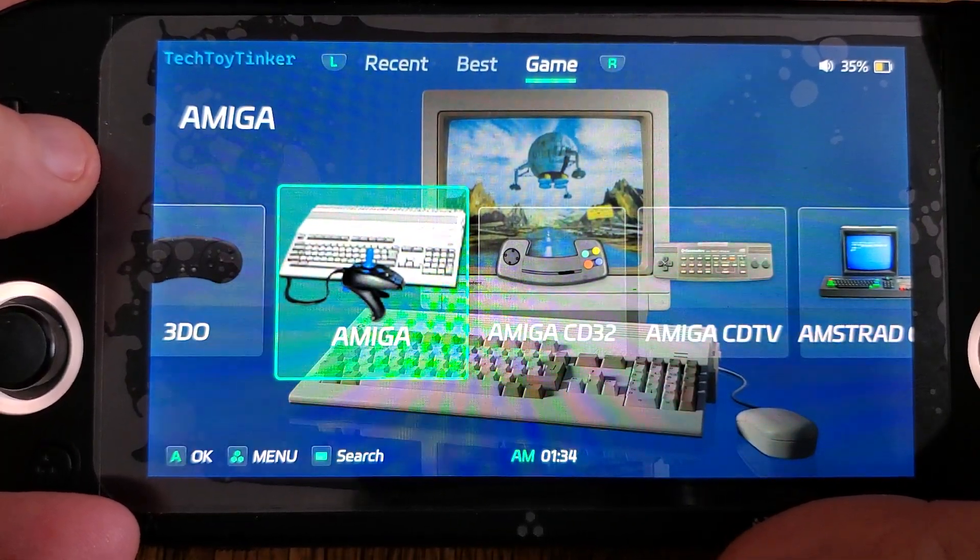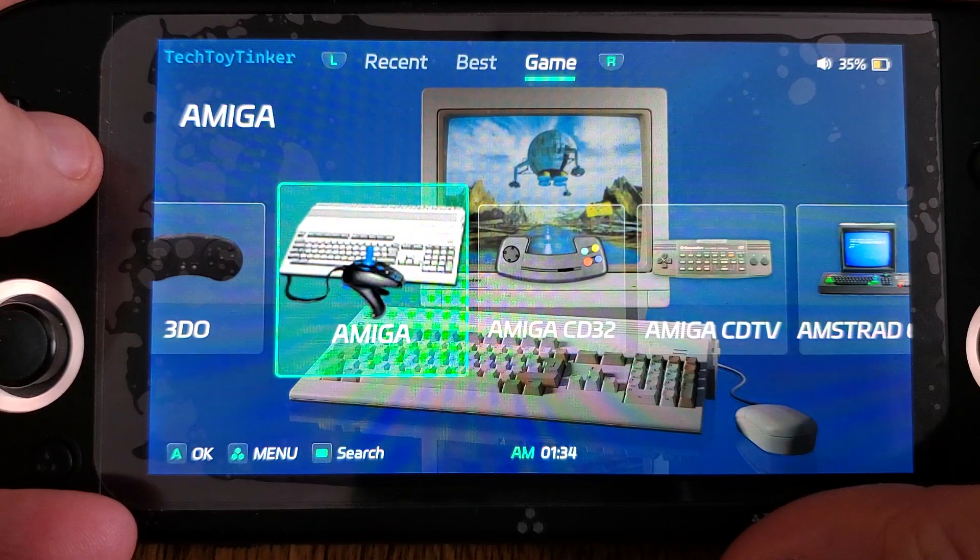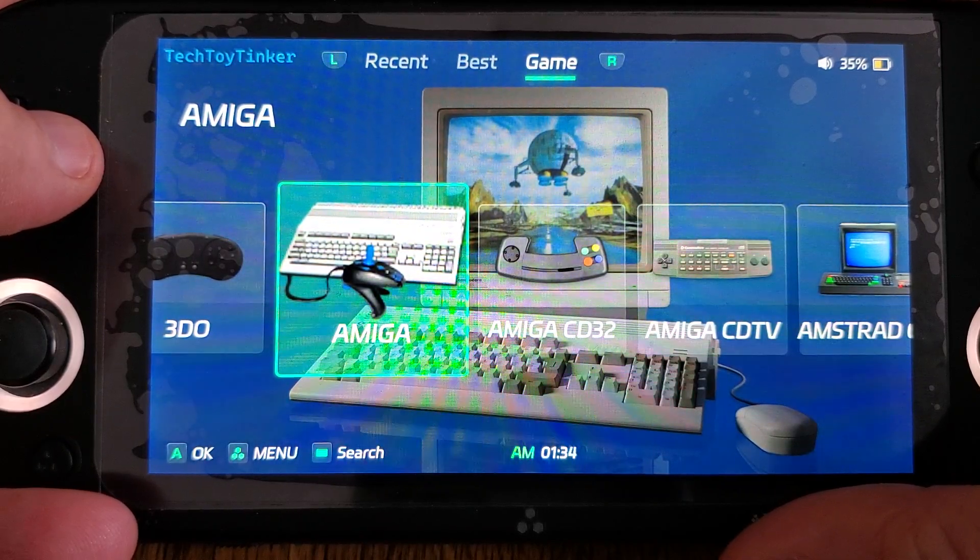Hello everyone, Steve from TechToyTanker and Retro Arena. I wanted to take a few minutes today to introduce you guys to 104 version firmware for the TrimUI Smart Pro.